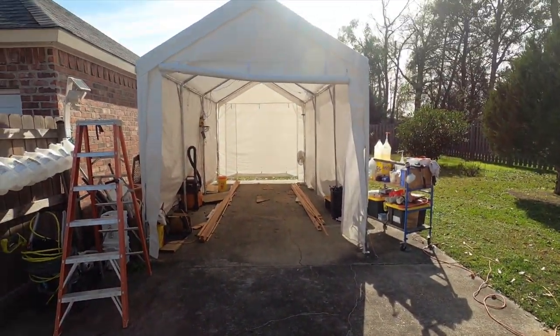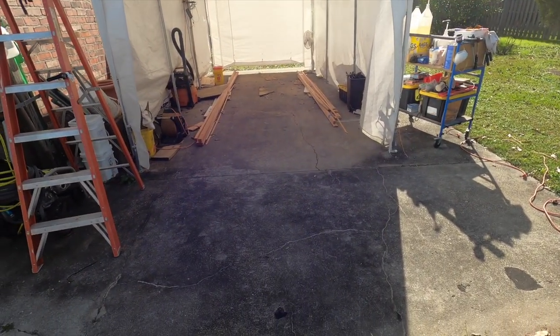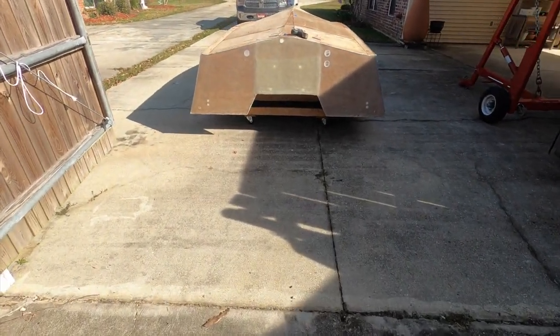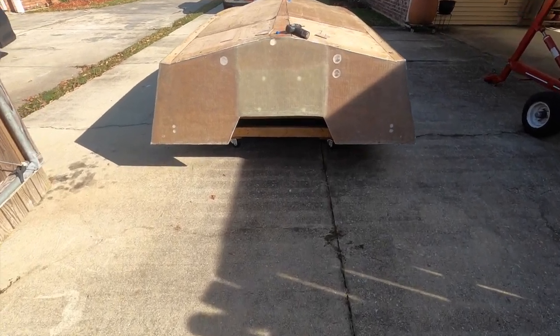Now that I've got it out of there, we're going to keep it on the wheeled cradle so I can move it around. Now you can see — cradle on wheels — pretty handy.